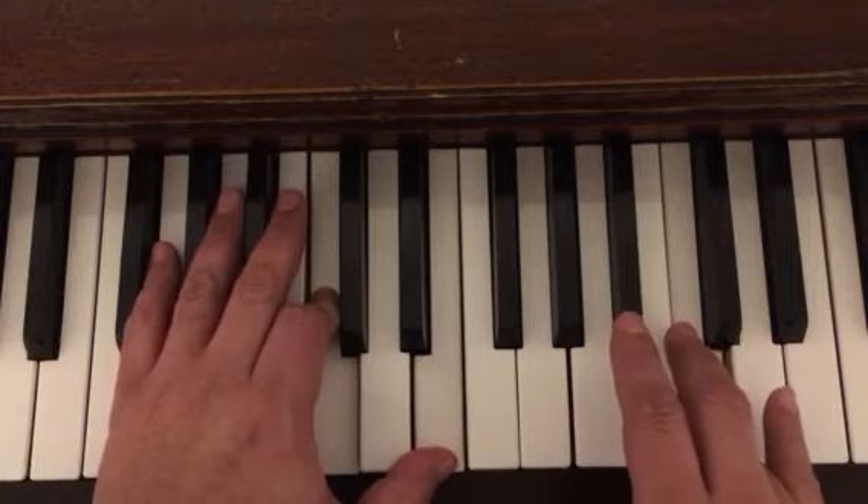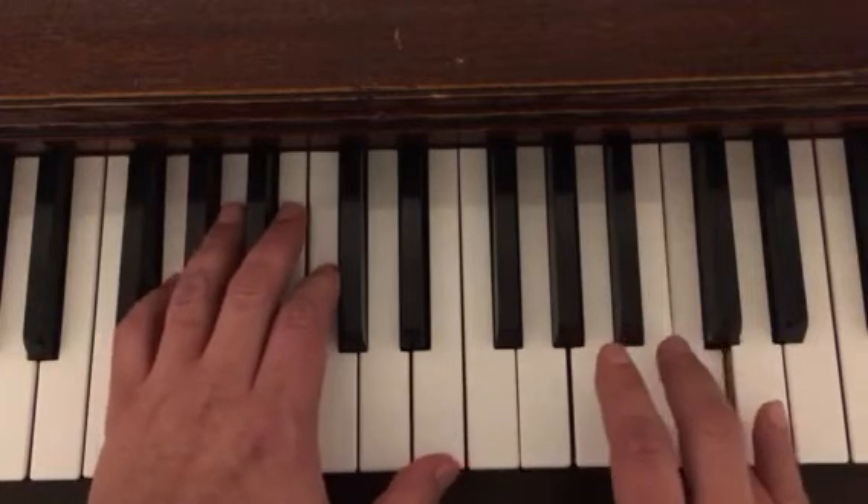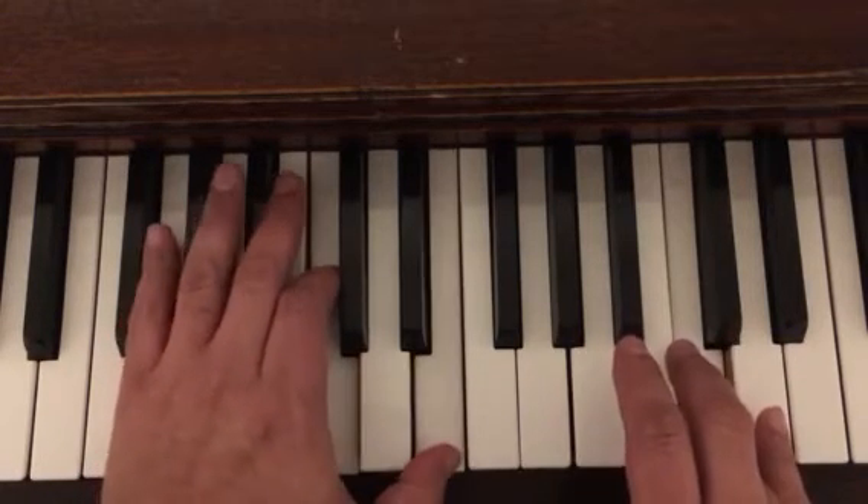My thumb came off right there — sorry, let me do that one more time because I messed up. Ready, set, and go. One, two, three.